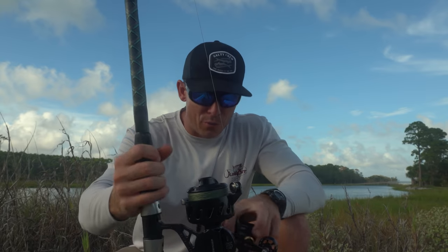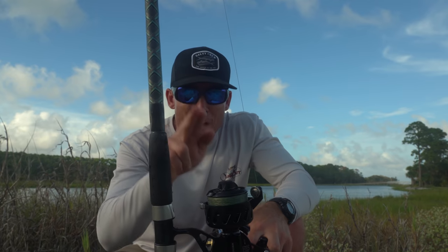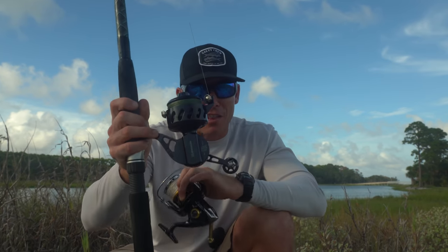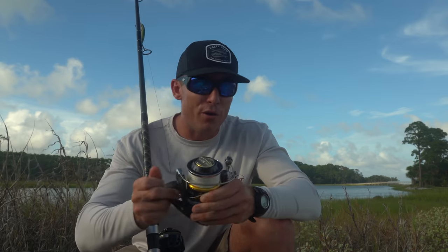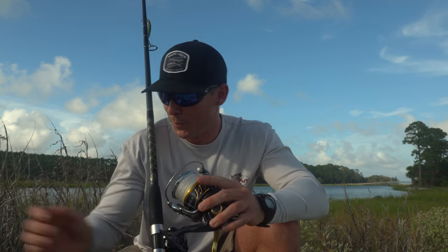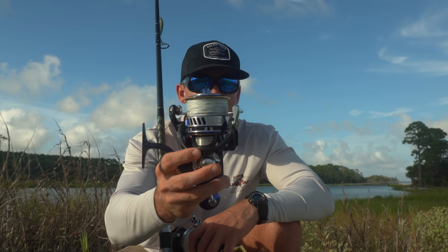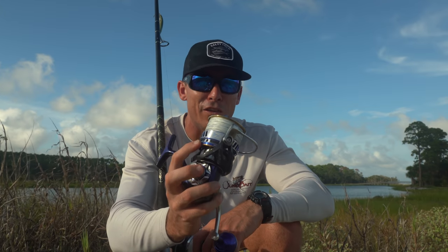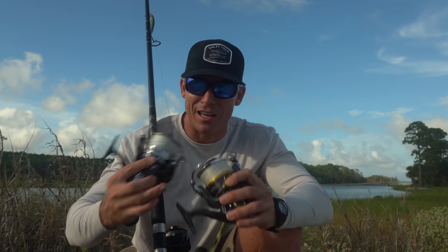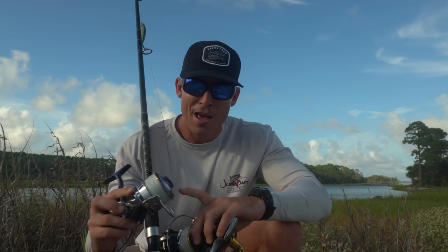Next we'll talk about the spool. All three reels lay line really well. The old school Van Staals had a problematic up-and-down curve that Van Staal claimed helped casting — it was bogus. The new VSX really fixed that and lays line flat and nice. Shimano's are pretty good too, and if line lays too high they always include a spool shim. The most aesthetic spool by far is the Saltiga — with carbon fiber inserts, blue accenting, the silver, and an aluminum top — whereas Shimano's spool top appears to be plastic.